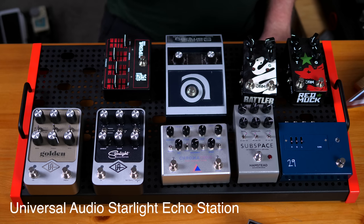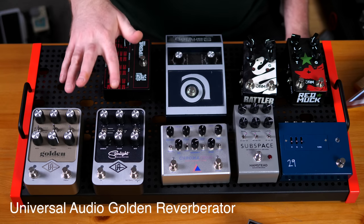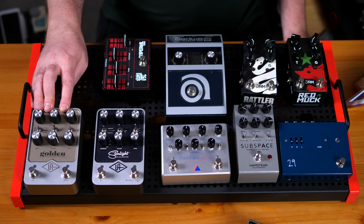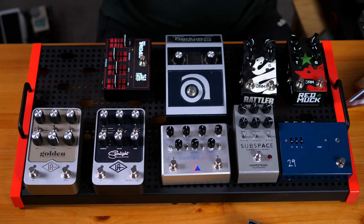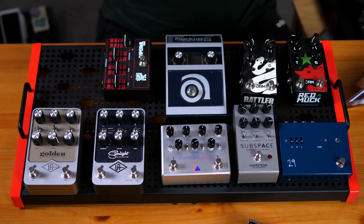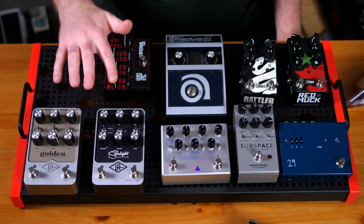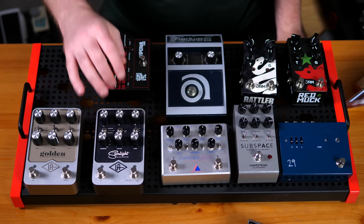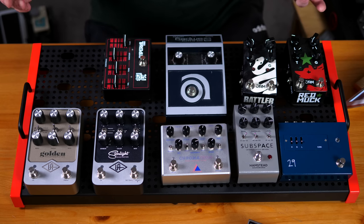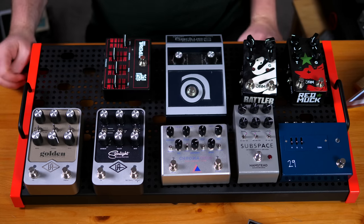From Universal Audio, we have the Starlight Echo Station and the Golden Reverberator — both digital pedals. Obviously one is a delay and the other is a reverb. If you've ever messed with anything from Universal Audio — their plugins, their interfaces — whatever they touch turns out the best or amongst the best, and these two pedals are just right up there. The sounds in here are absolutely amazing. I love their small footprint. They're very flexible. If you want to add some spice to your pedal sounds, these are really cool.